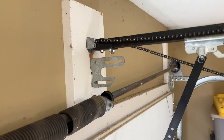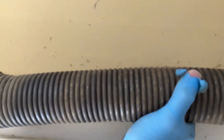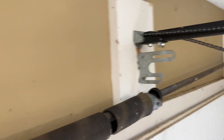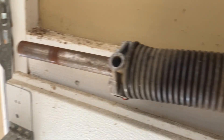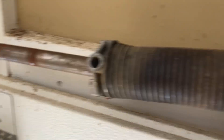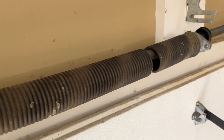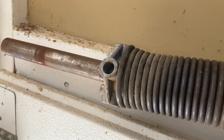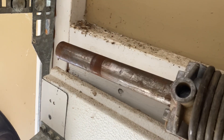I had to loosen that pulley down there as well, but you can see I've got it out of the center bracket. I pulled the other pulley off this end, so this pipe just comes right out. It's a little bit heavy, so having an extra hand might not be a bad idea. Anyway, I'm just going to slide the entire torsion spring off the end of this bar here.